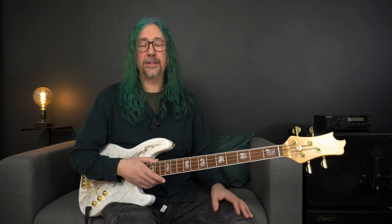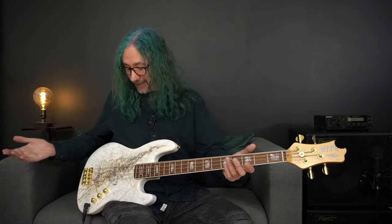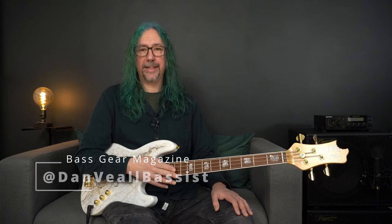Rounding up then, thanks ever so much for checking out this video review. Again, go and check out the review in the magazine with some more information in there as well. I've been Dan Veal, and you have been watching Bass Gear Magazine.